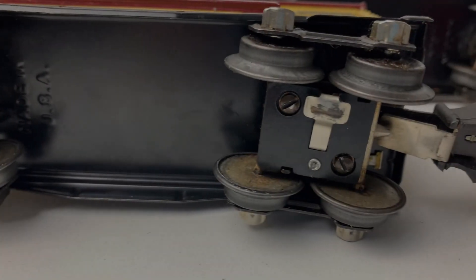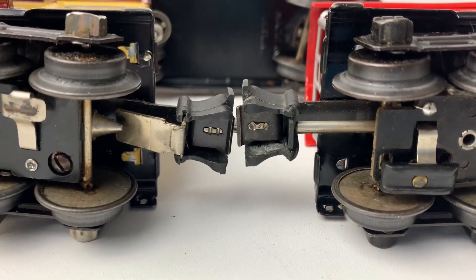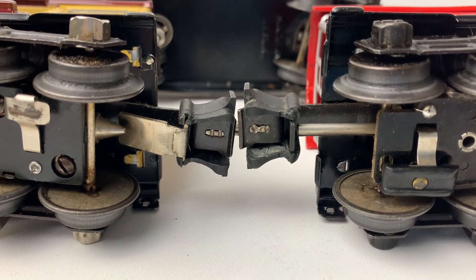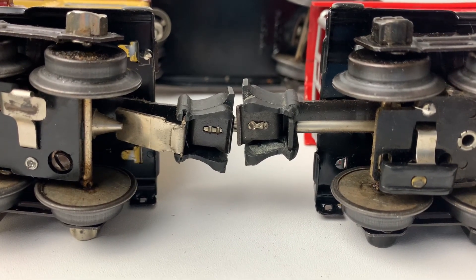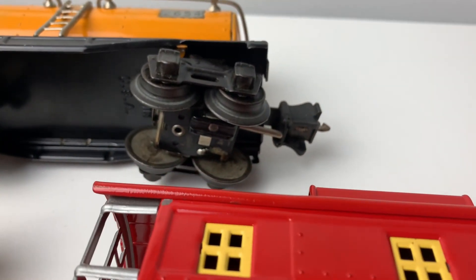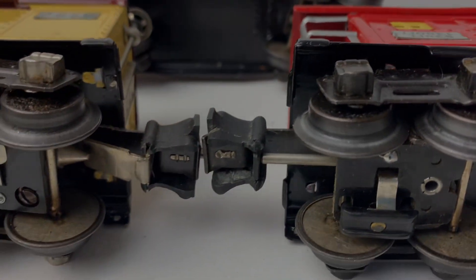Taking a closer look, I realize that there are two different types of electrically operated couplers on these. There's the one on the left, which is the box magnet operated, and then the one on the right, that's the box solenoid type. So the box car would be from 1938 and 1939, and the tanker and the caboose from 1939 to 1942. So definitely not an original set, but a great grouping all together.